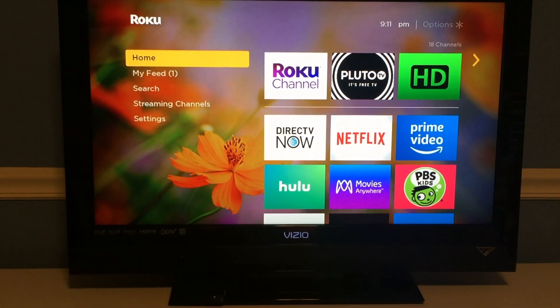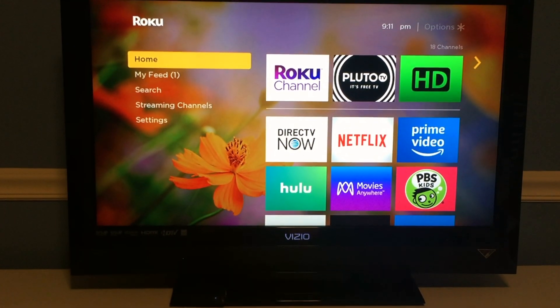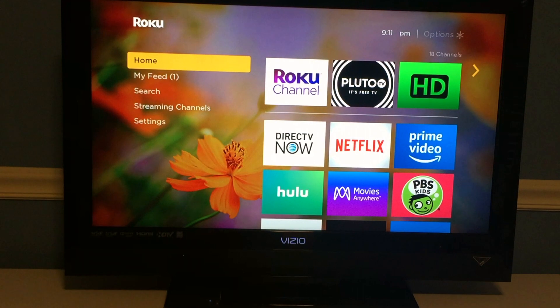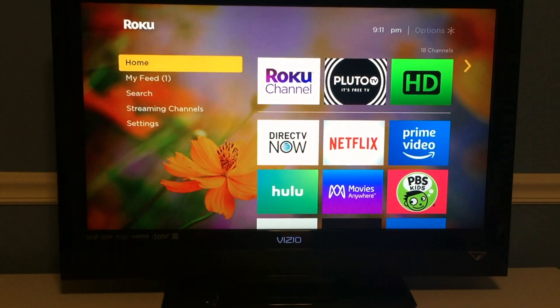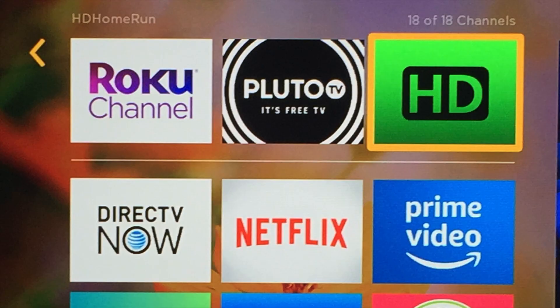So what do you think? Is this HD Home Run app something you've been waiting for on Roku? Or do you find another method you're currently using, like a Plex server, to get your over-the-air TV? Let me know down in the comments. I've also put links in the video description for the Roku Express Plus and the HD Home Run Connect Duo if you're interested in purchasing either device. I've also attached a link to the Silicon Dust press release which provides instructions and links on how to get the beta application on your Roku devices.